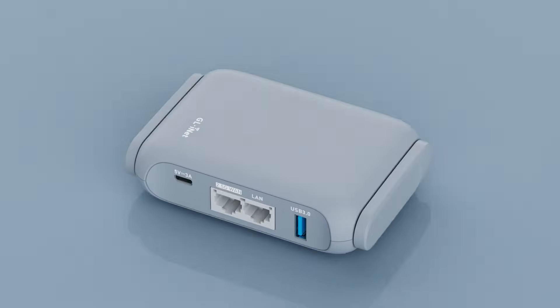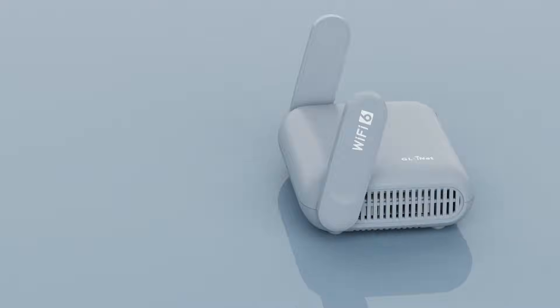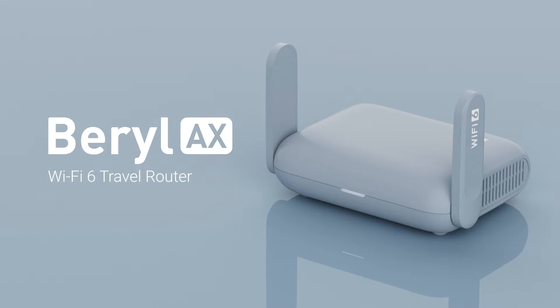Introducing Burl AX, the AX3000 Wi-Fi 6 router that fits in your pocket.